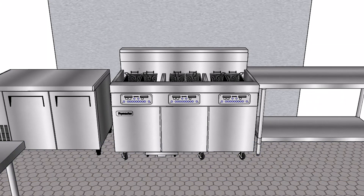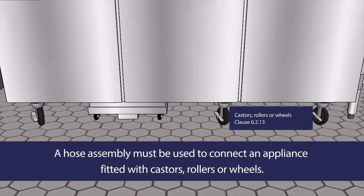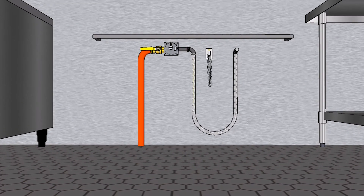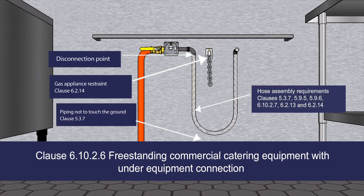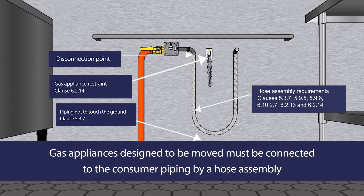Fittings installed on appliances designed to be moved for cleaning must meet various standards. In accordance with Clause 6.2.13, a hose assembly must be used to connect an appliance fitted with castors, rollers or wheels. In accordance with Clause 6.10.2.6, freestanding commercial catering equipment with a connection point under the equipment must not use a hose assembly to connect to that point.